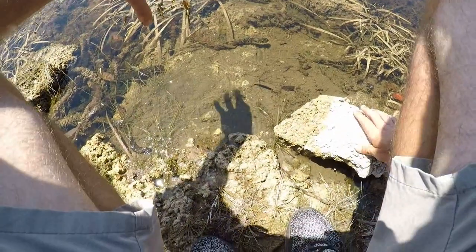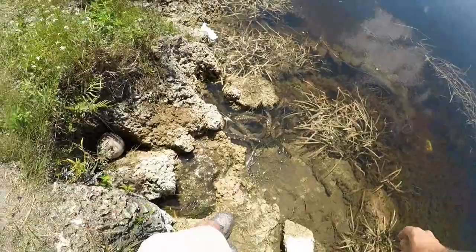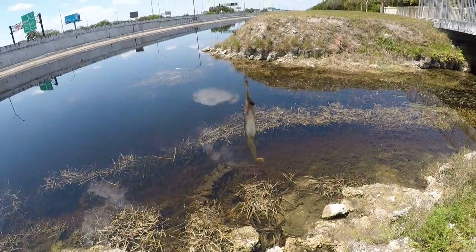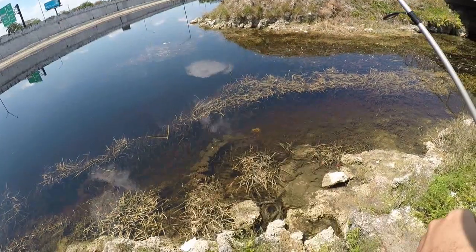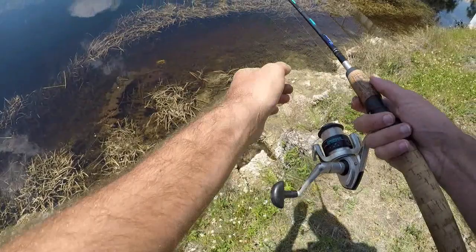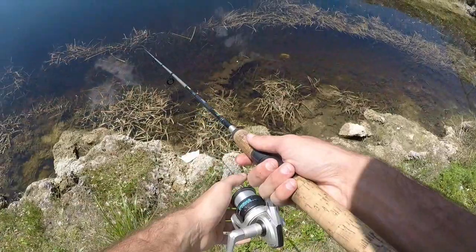Oh, I let him go. Oh well, let's try to get one more. New plan - just caught a super small mosquito fish. I put him out on the hook and let's see if we can get one of those little peacocks I've been seeing for a while now.